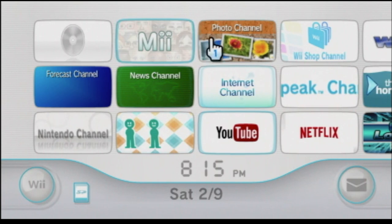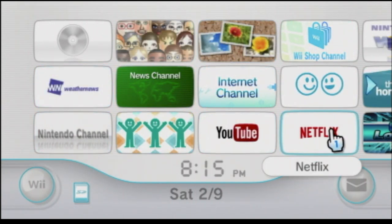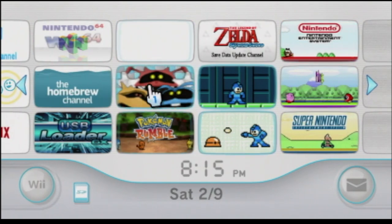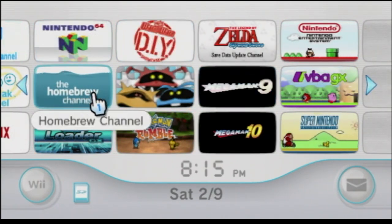Sadly, not all of these channels work anymore, which is because of RiiConnect24. But luckily there are ways to play it, but we're not going to focus on those today. Let's take a look at the next page, which is basically all of the homebrew applications and some WiiWare titles.